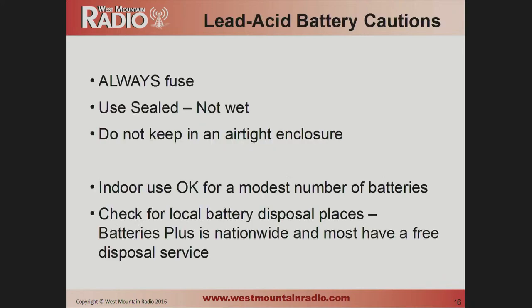Always fuse the batteries near the battery — a good-sized fuse, 50 or 100 amp. You just want something so that if you accidentally put a screwdriver across a conductor downstream, the battery doesn't blow up — the fuse goes instead. Use sealed, not wet batteries; we recommend this primarily because you're usually nearby the battery in amateur radio and often transporting them, and acid can spill. Don't put the batteries in an airtight enclosure — even sealed batteries vent some gas. It's okay to have them indoors or in a closet, just not in an airtight container.